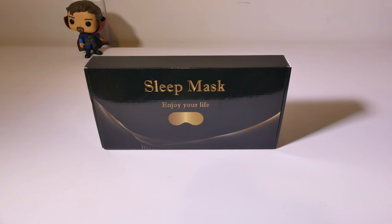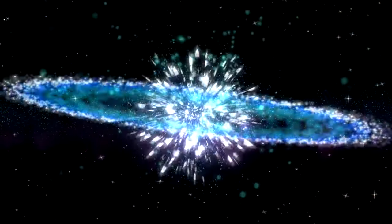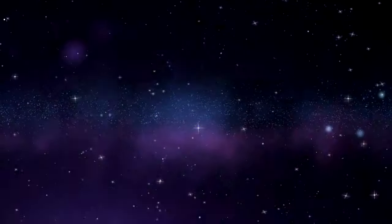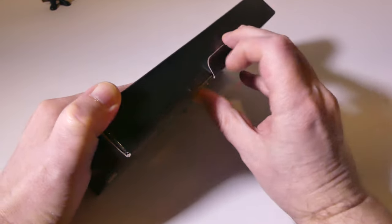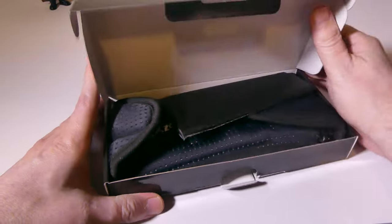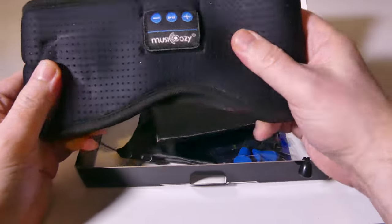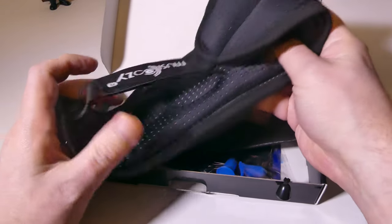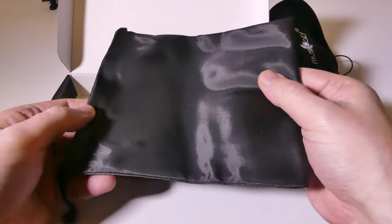It is 3D designed, so there's not a lot of eye pressure. Let's take a look inside the box. This is a very interesting product. If you are a night shift worker and you need to sleep during the day and need to block out noise and light, the main mask itself is really just a 3D contour. You can see on the inside of the mask that you have spots for your eyes, so there's not going to be a lot of eye pressure.